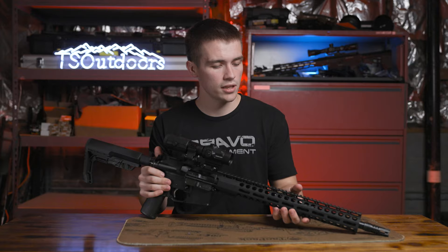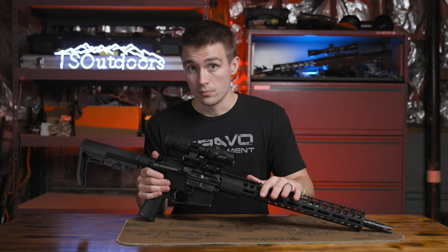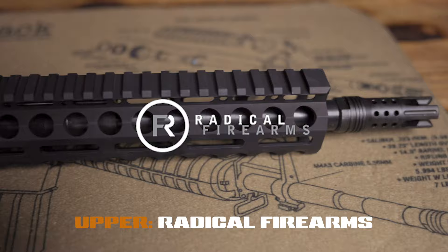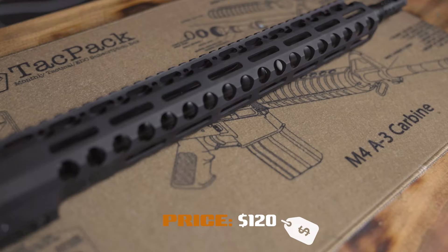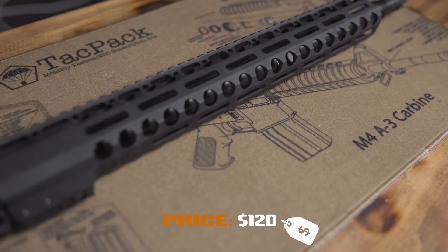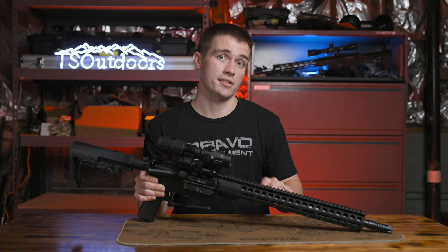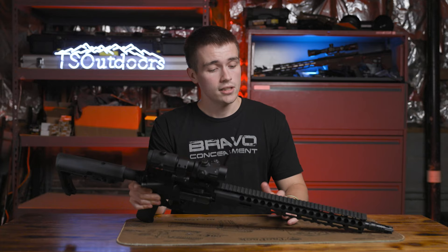So without further ado, let's talk about what's on this and where I got it from. The upper — probably the most important part — is a Radical Firearms upper. This was an insane deal I found on Primary Arms for $120. I've never seen an upper receiver for $120. It's crazy. I messaged Radical Firearms and they were like, I don't even know how Primary Arms is selling it for that. Really great deal.